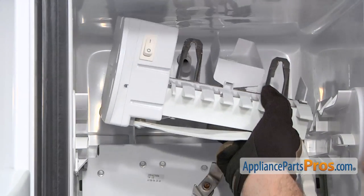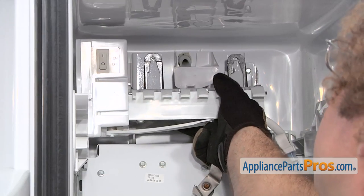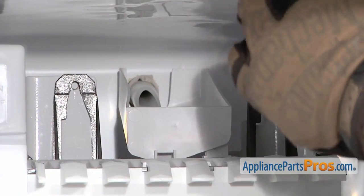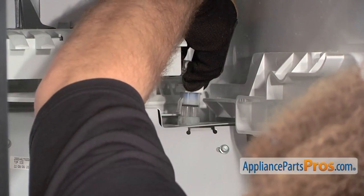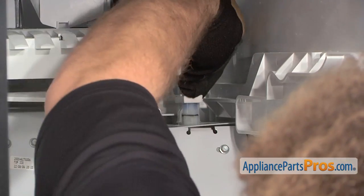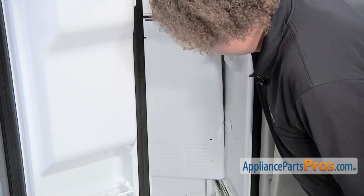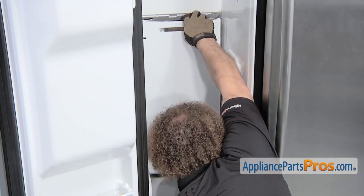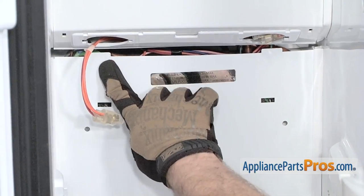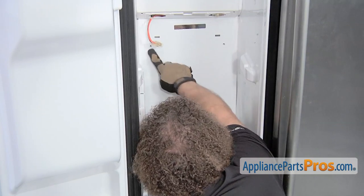Next we can put the ice maker back in. Lift it up into position and make sure that the fill hose goes in the fill cup and that it sets on its little shelf. Then put the screws back in and plug it back in. Reach up and plug the ice maker in, making sure it snaps and locks in place. Now we can put the back panel on — put it at an angle just like we took it off. Once you get one side in, rotate the other side in, then lift it up and put the screws in. Once it's in place, lift these tabs up so they go behind the other panel, and that will line the holes up so we can put the screws back in.